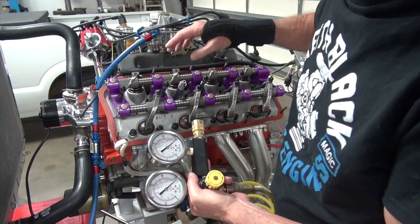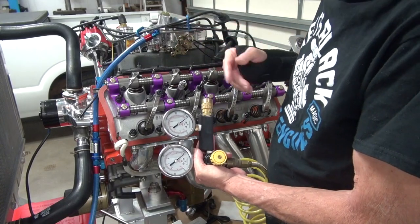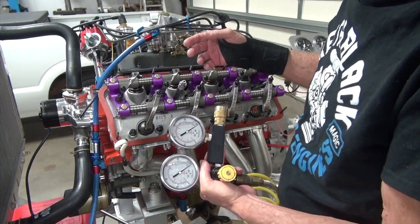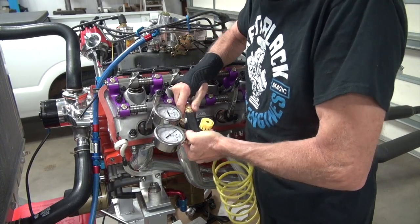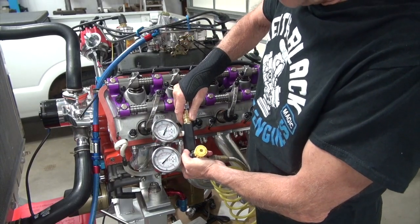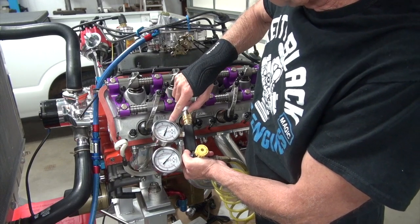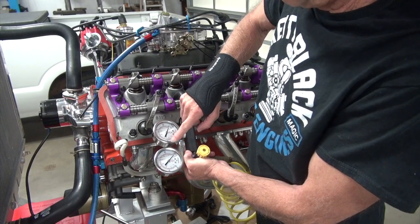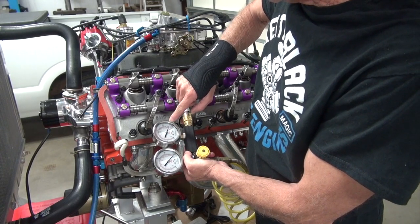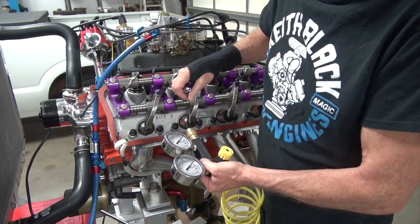I'm having a problem with this O-ring so we're not going to get really accurate readings, but we're just going through the procedure of doing the leak down. It's leaking pretty bad there, but we're seeing about 92-93 with 100 on the supply side — so we would call that 8% leak down.